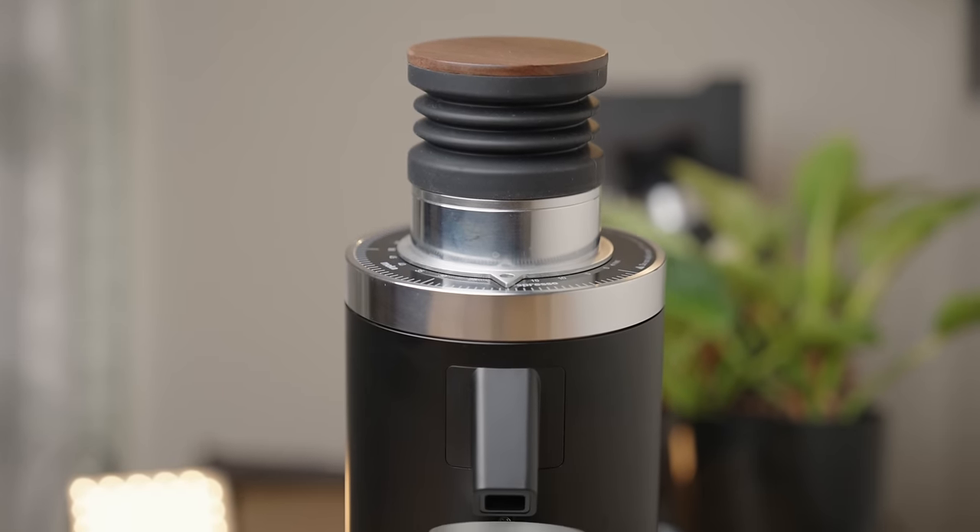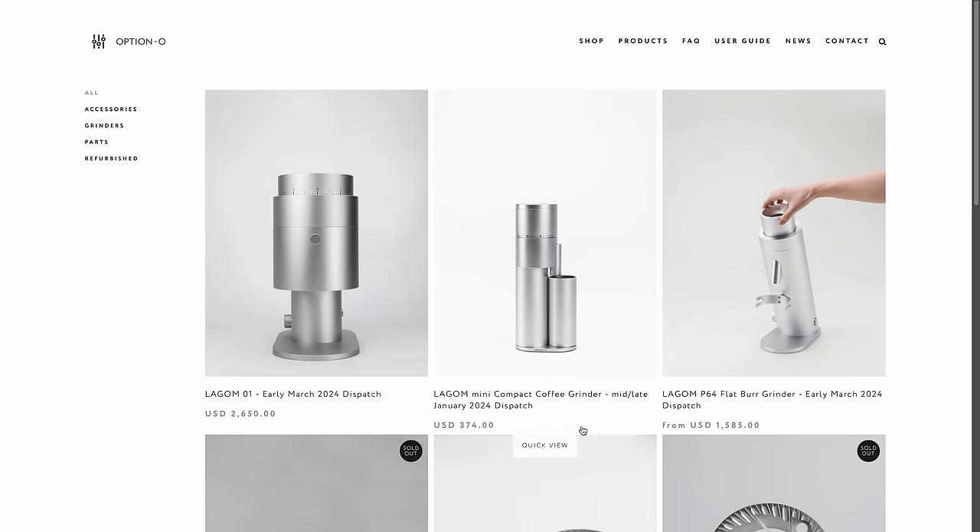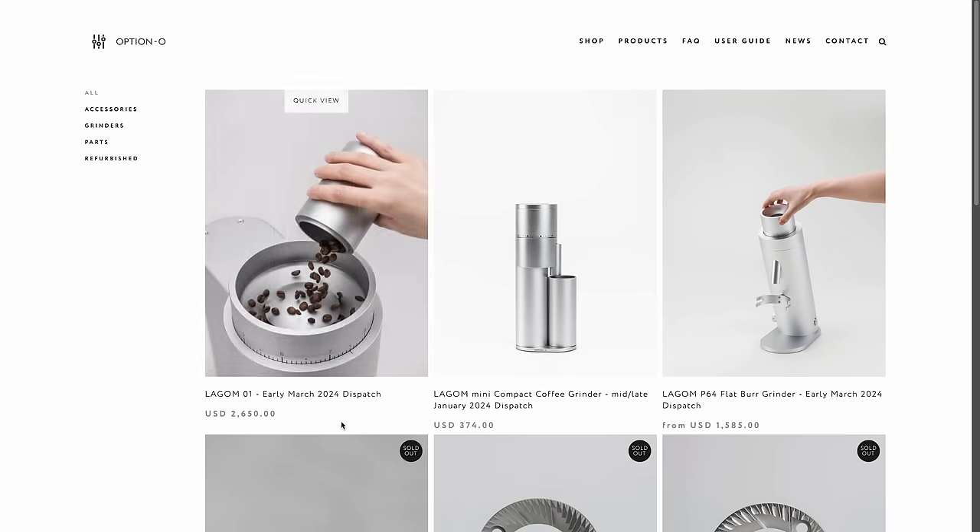Kicking things off with aesthetics — even just glancing at the DF64, it's pretty obvious where the inspiration came from. Now, this may be an unpopular opinion, but I'm not a huge fan of how the Optimal grinders look. They're built really well though. Of their entire lineup, the P64 is definitely the prettiest, but even that — the chute and portafilter holder kind of ruin it for me.